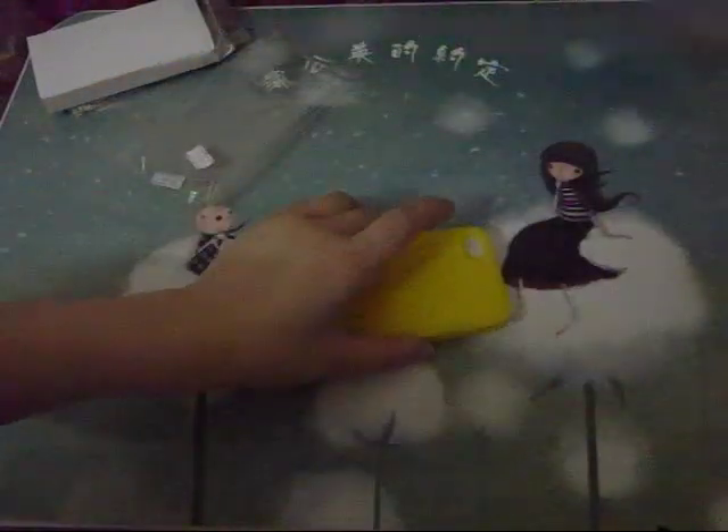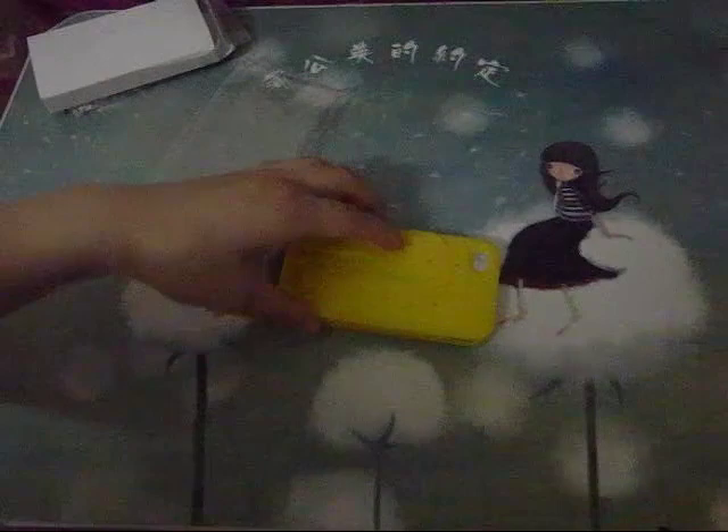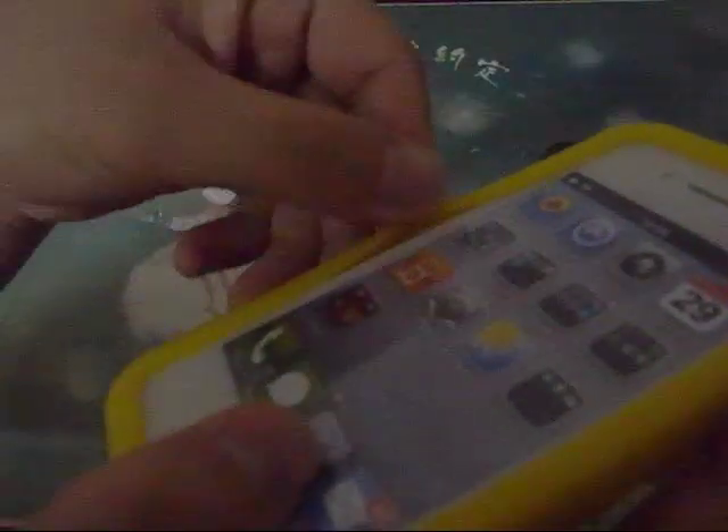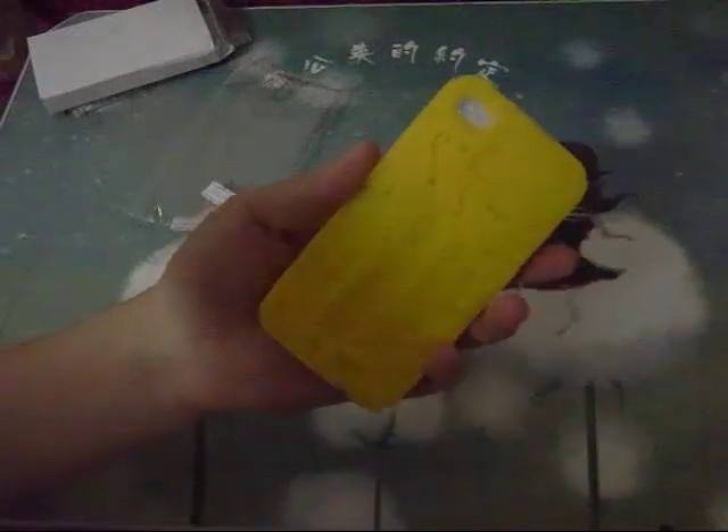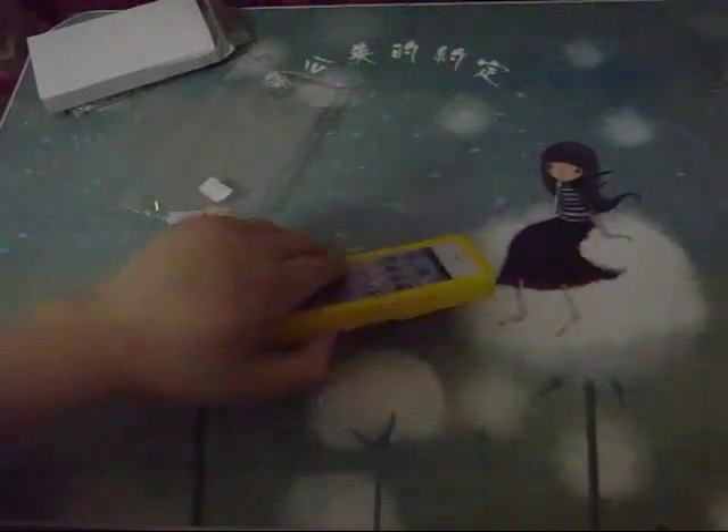I like this case because in front of the case it has a good protector — I mean, you can put it down, put your phone down like so. That's okay because you can see in front it has a good protector here, so you can put the iPhone 4 face down without scratching the screen.